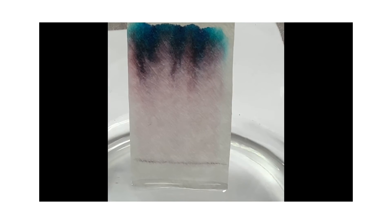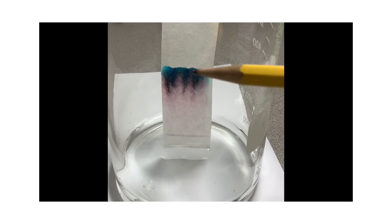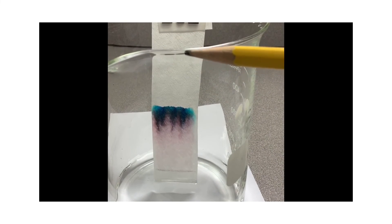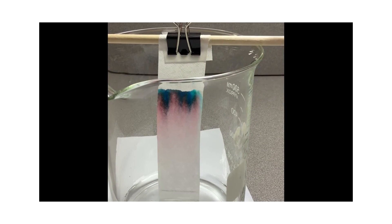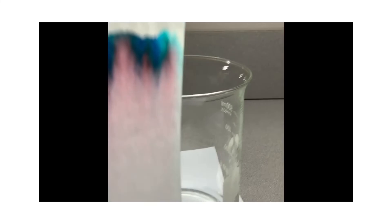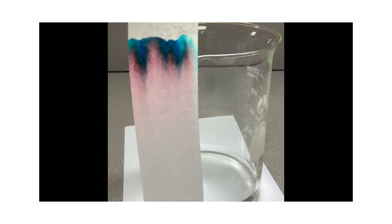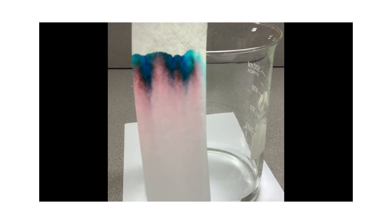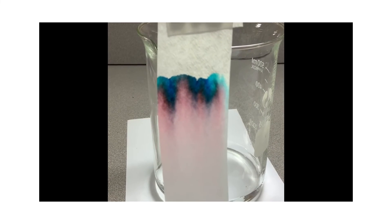This can take several minutes to travel up. The longer you let it go, the more separation you might see — just note to stop it as it gets close to the top. I'm now toward the end of the experiment. Slowly take it out. I can already analyze my results: there's some pink toward the bottom and blues and greens toward the top. So these, together possibly with some other colors, make up the black ink from the black marker.